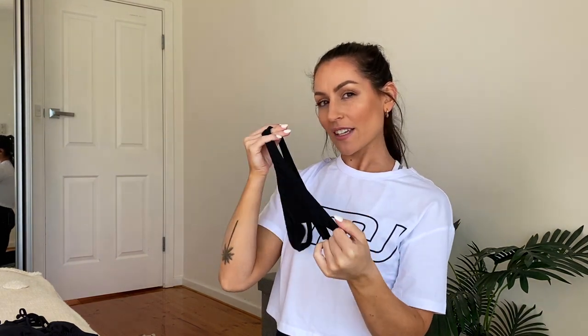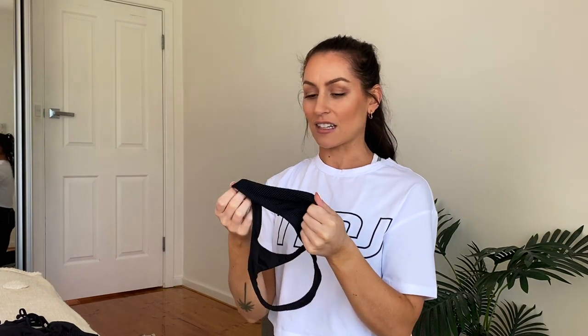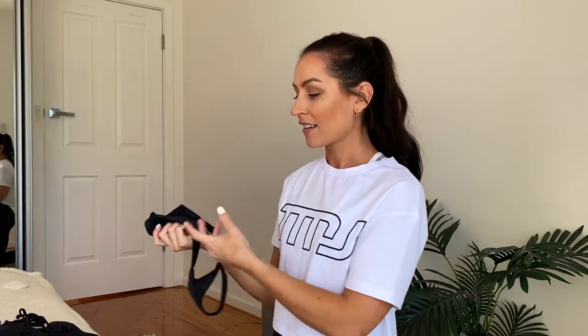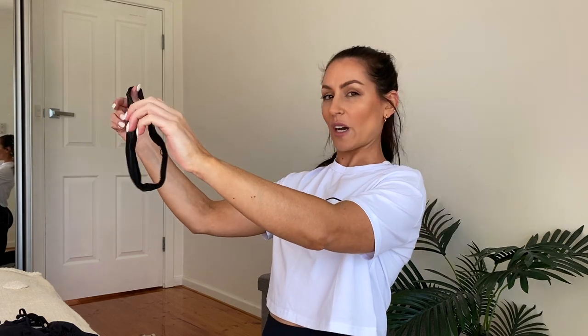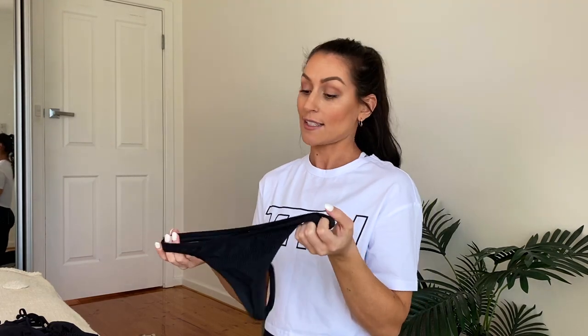I'm not really sure how much I'll wear the g-string, but the reason I got it was for tanning. If I ever want to tan and put oil on, it's not going to stain the black fabric, and being a g-string I can reduce tanning lines. I thought it would be super handy to have.